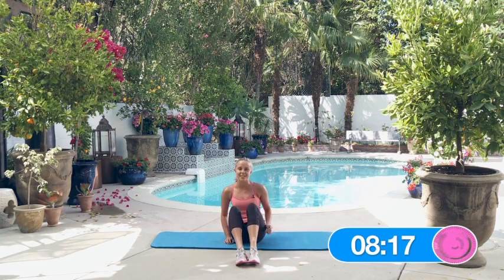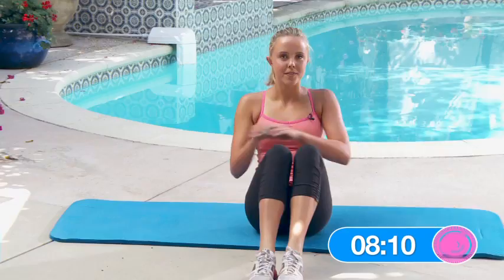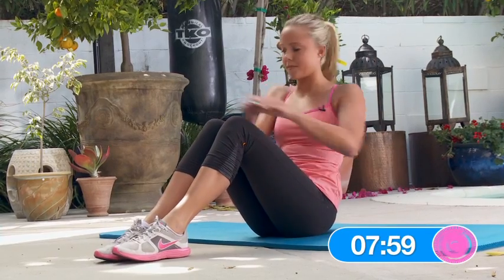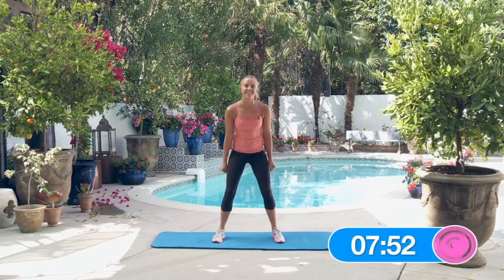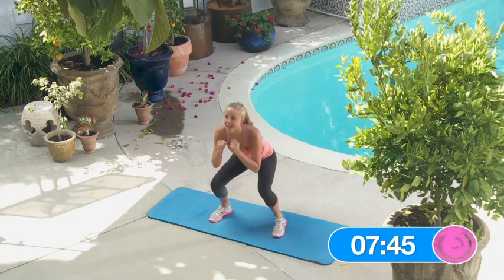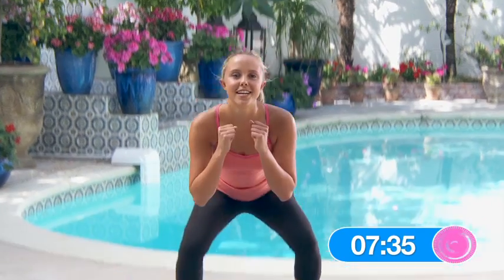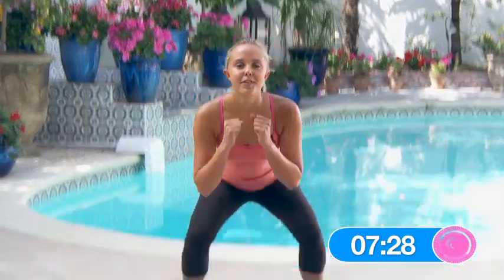Now the ten seated core reach and rotate. One, two, three, four, five, six, seven, eight, nine, ten. Great job. 15 squats, let's go. One, two, three, four, five, six, seven, eight, nine, ten. Five more. Eleven, twelve, thirteen, fourteen, fifteen. That was round two. Great job, keep it up.